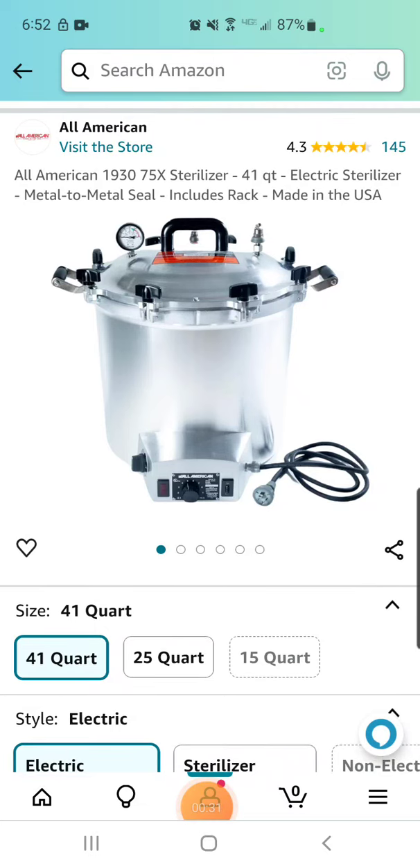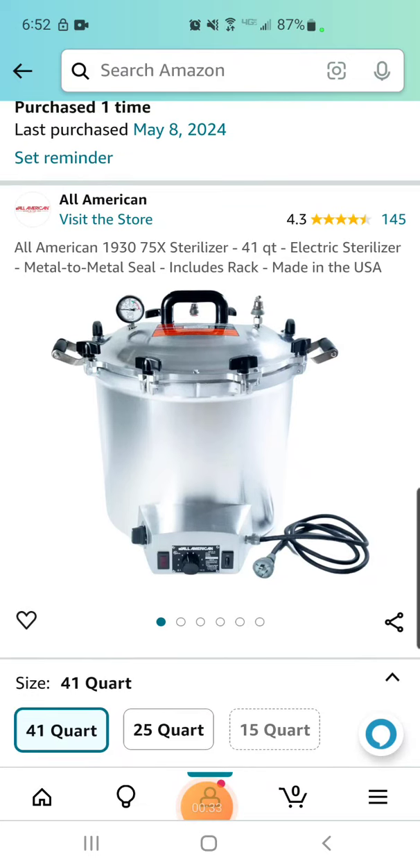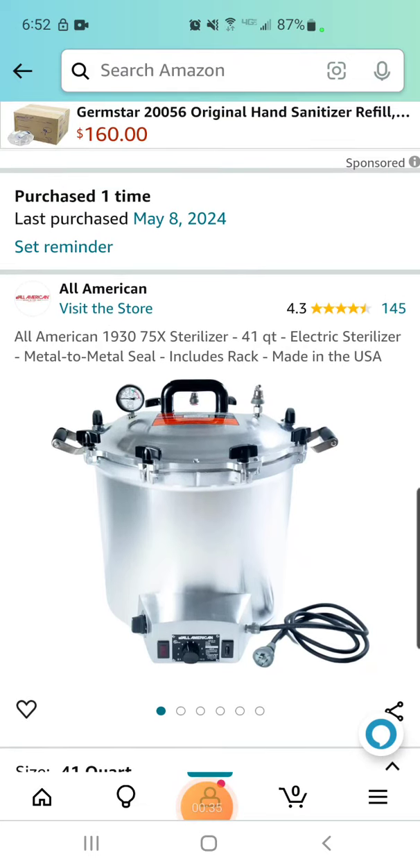So I did take the leap and order this. An unboxing video will be coming as soon as it arrives. I purchased this last night.